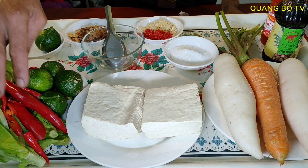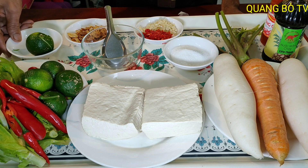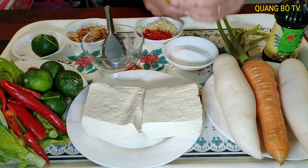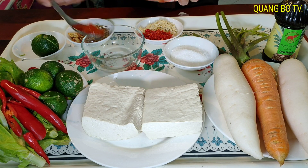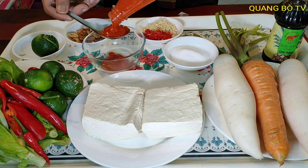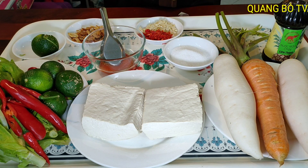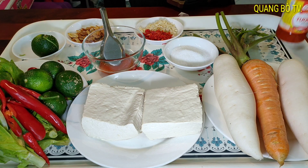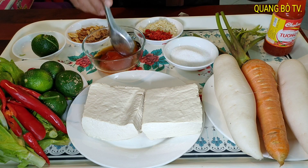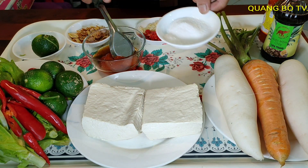Bên đây thì mình có chuẩn bị salad, ớt và chanh. Mình chuẩn bị trái chanh để mình trộn. Thành phần trộn ở đây có 2 muỗng tương ớt. Mình vừa pha nước chấm, mình vừa pha nước trộn luôn. Nước mắm thì mình có 1 muỗng ăn canh nước mắm, nửa muỗng cà phê bột ngọt và 1 muỗng ăn canh đường.